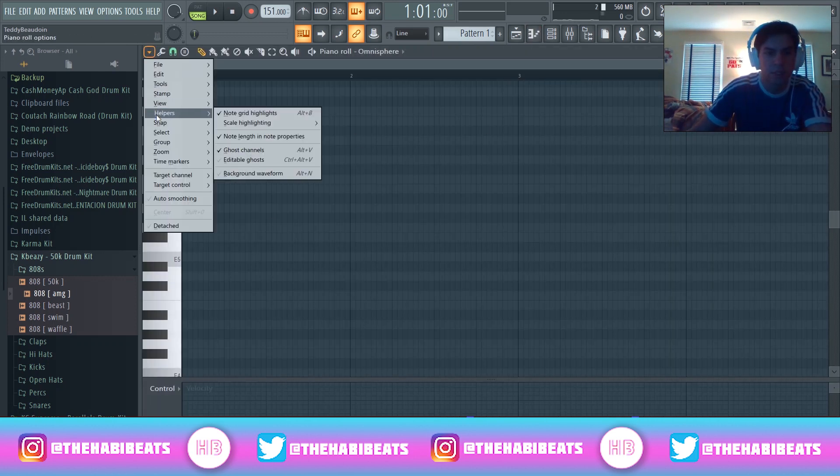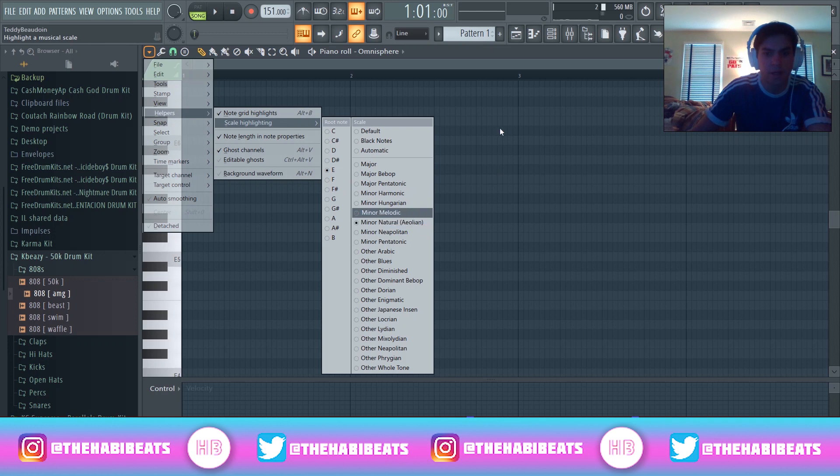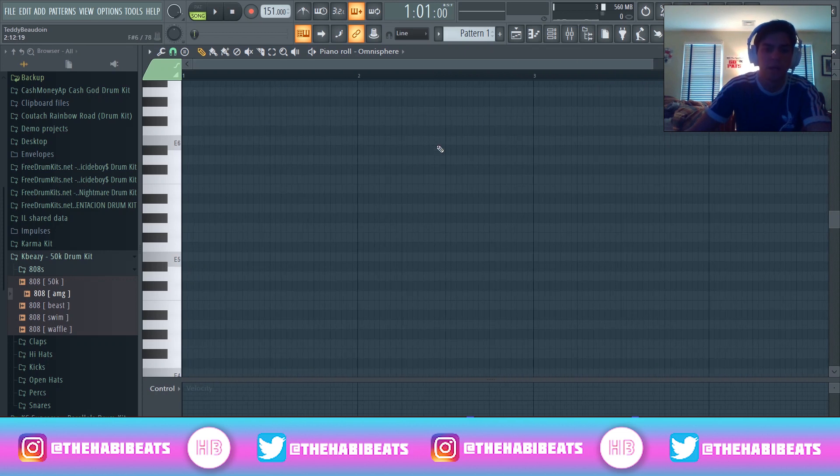A quick initial tip — I'm just going to go to the helpers and go to scale highlighting. I'll keep it on E minor, because for this kind of melody and sample I like to do darker stuff. We're going to be using the minor scale, which can give you more dark, kind of creepy stuff.